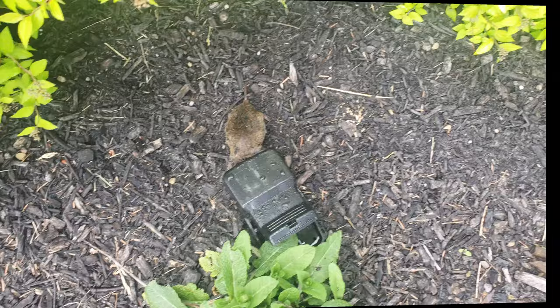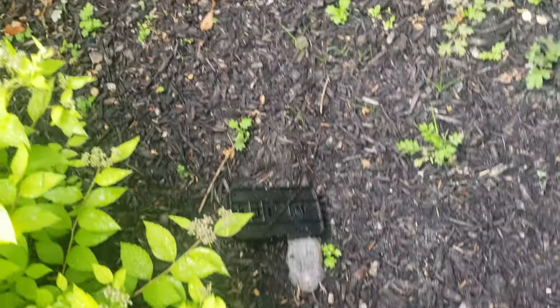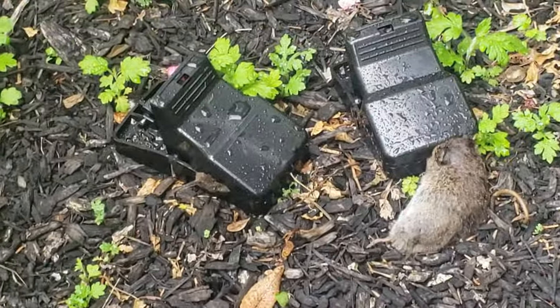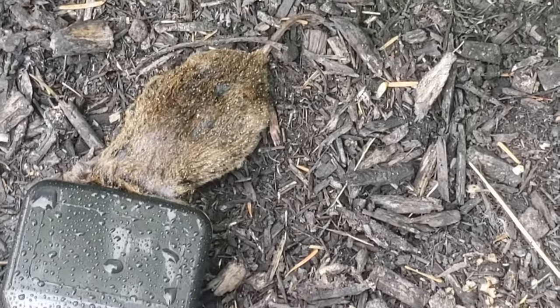Discovered all these little guys caught this morning. That one is flipped on its back, and the other two are trapped. So this trap does work, and I would actually recommend it if you're looking for a good rat trap.